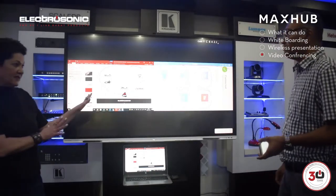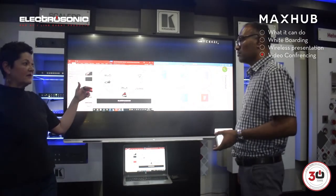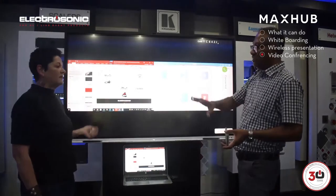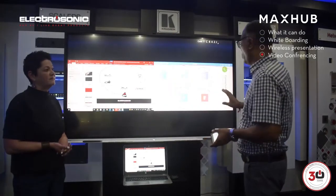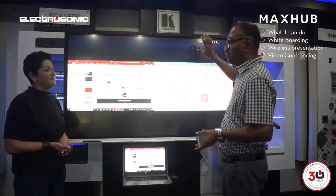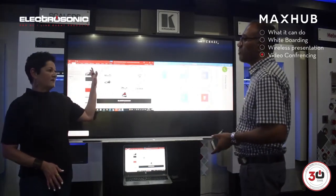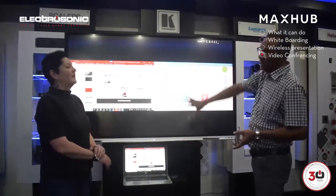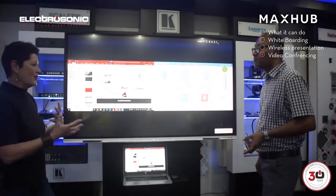Now what if you have people dialing in and they're in a remote office — how can they share from where they are? That will be through the Teams platform. Remember, this screen has the camera and the microphone, so in your video conferencing through Teams, you'll use the Teams loaded on here and you can share content back and forth. That's great for collaboration with remote offices.